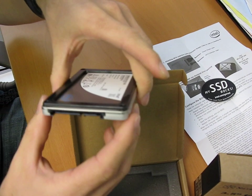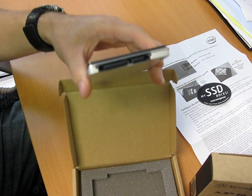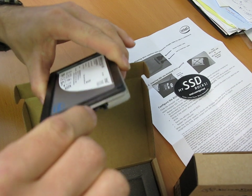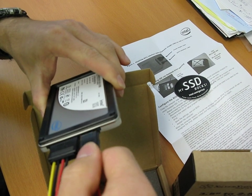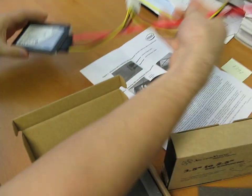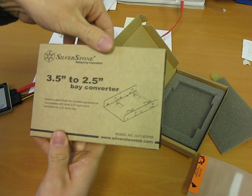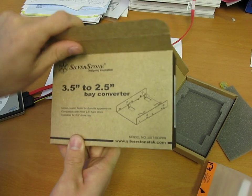For people who are going to be installing these in a desktop, you're just going to use a standard SATA power and a standard SATA data cable, just like that. So it's fairly straightforward, but it won't fit in a regular case. What you'll need is an adapter — we've actually got a Silverstone three-and-a-half-inch to two-and-a-half-inch bay converter here.